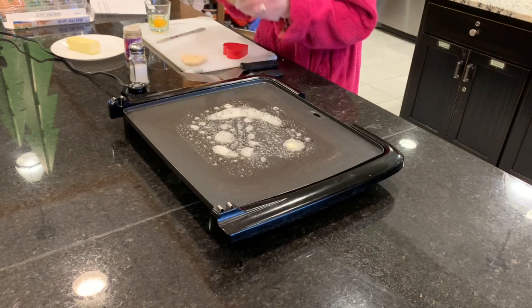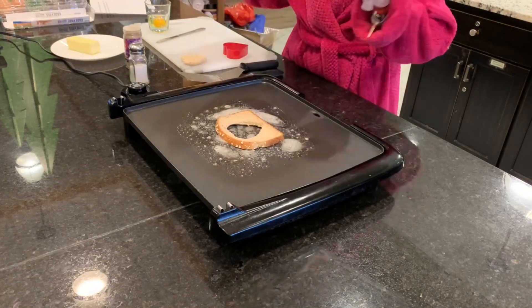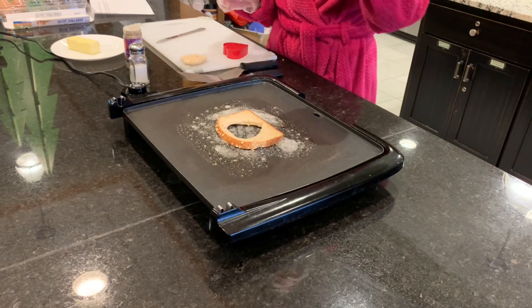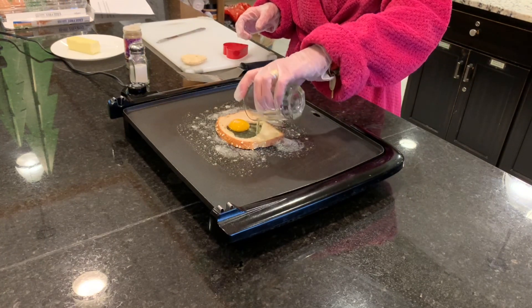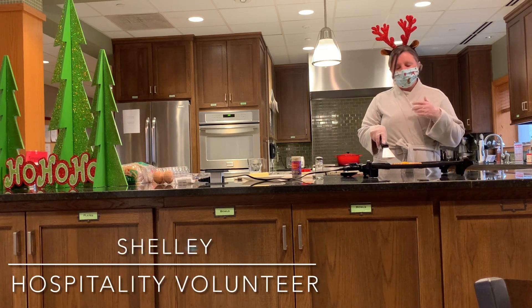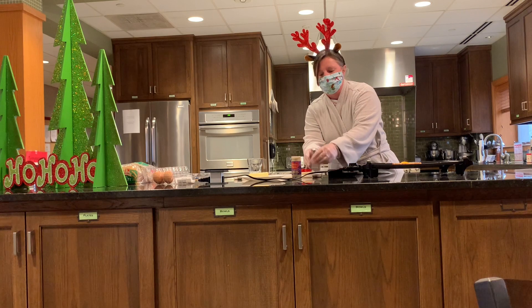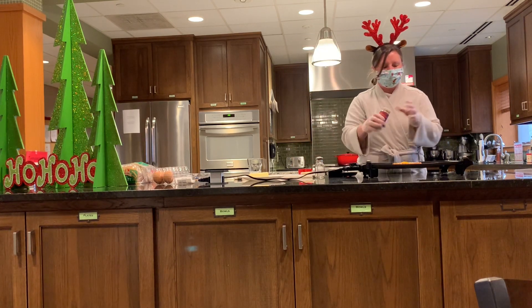So now I take the bread and put it on the griddle, and after I've cracked an egg into this glass, I will put the egg right in the middle of that piece of bread just like that and it will start to cook. Cook your egg until it sets on the bottom, about 30 to 45 seconds, and sprinkle it with salt and pepper.